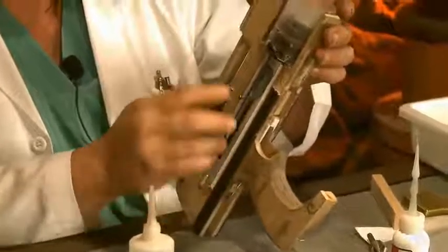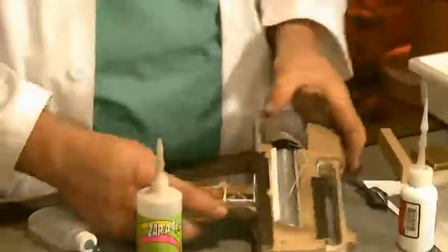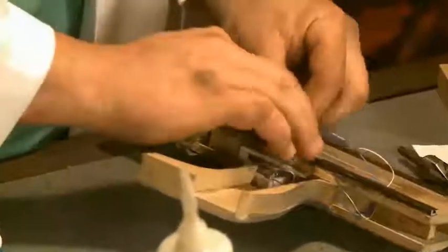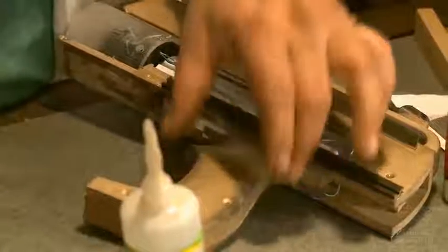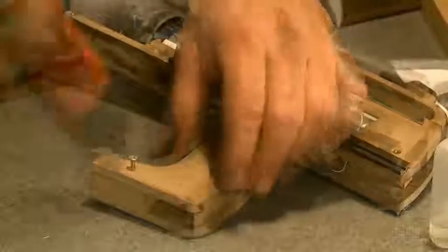Check everything, make sure everything is smooth and we are ready to button up the handle. This is all the internal structure. Once this internal structure is done, then we can move on to more of the fun stuff. We've got our handle — put our handle on.